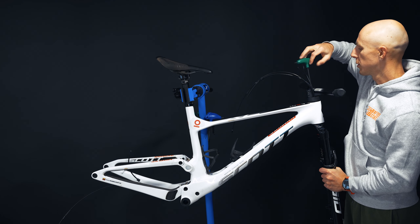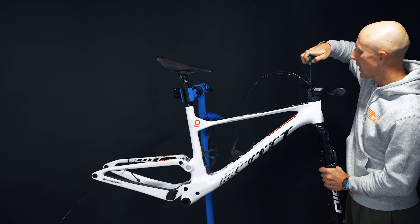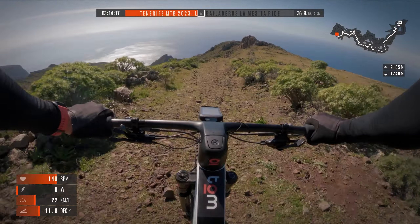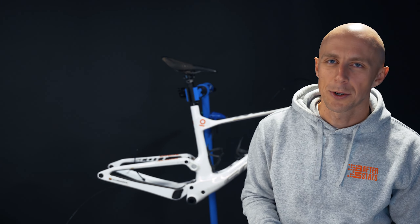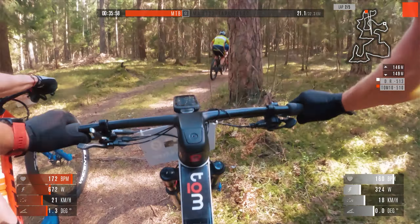Which angle you should choose for your rides is up to your preference and where you're riding. In the last few months I've been riding with the slacker version only - my front wheel is further forward. I rode in Tenerife with the slacker version for two months, then raced in Portugal. Now back in Lithuania, I'll start using the steeper version to see what difference it makes. It changes how you feel on the bike, so I'll try to compare the difference and maybe cover those findings in a future video.